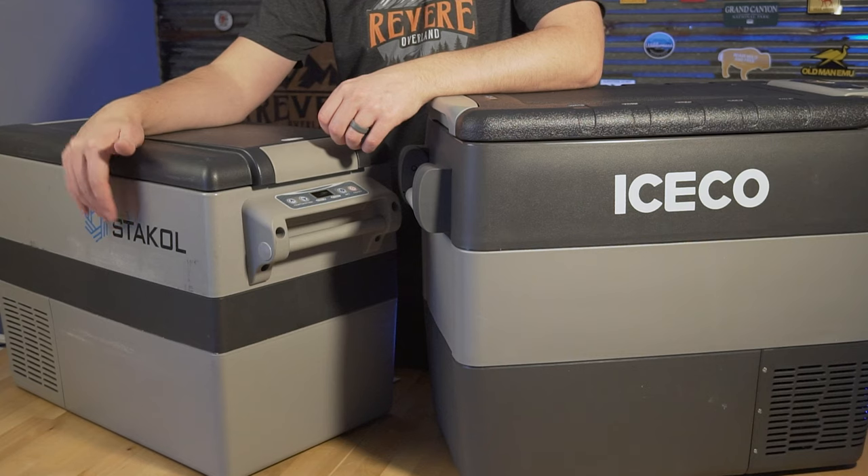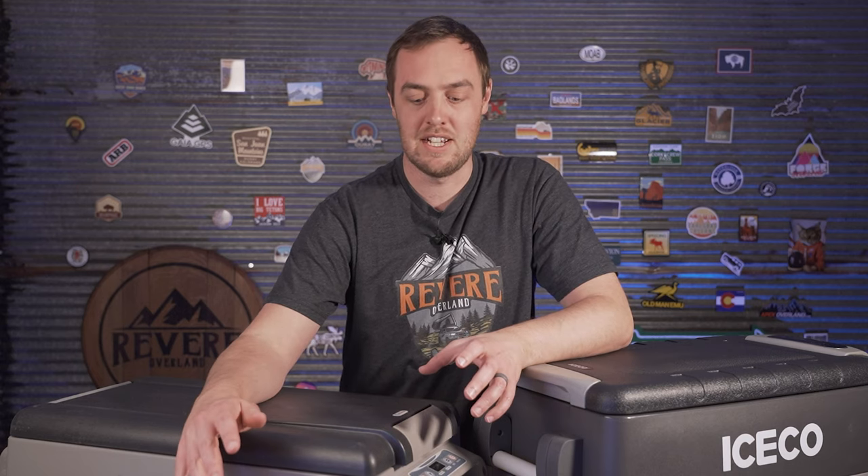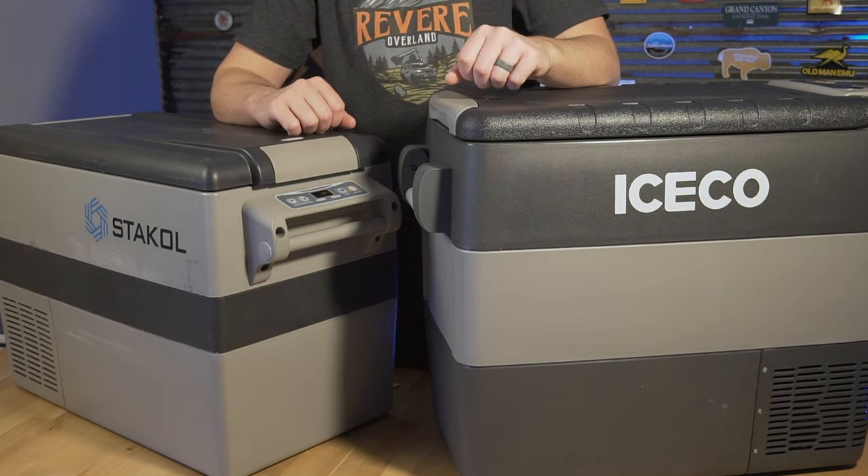I've had this cheap fridge for a couple of years now. It says Stay Cool on the side but this thing is sold as Castaway on Amazon. If you watch my original review on it from about a year ago, you'd know I had a few complaints — one was the compressor, another was the insulation, and finally it has the worst 12-volt plug I have ever used. Thanks to Iceco sending me their fridge, we can actually test it out and find out.